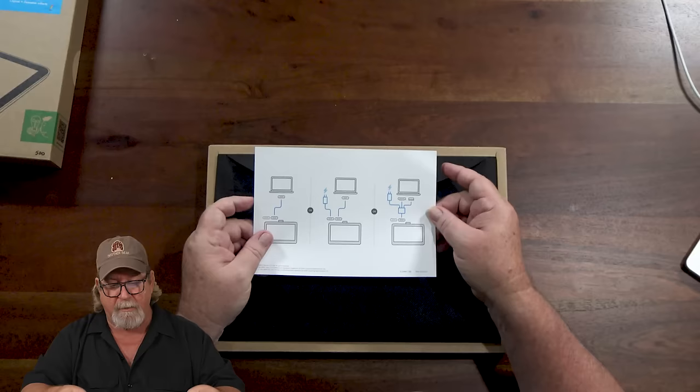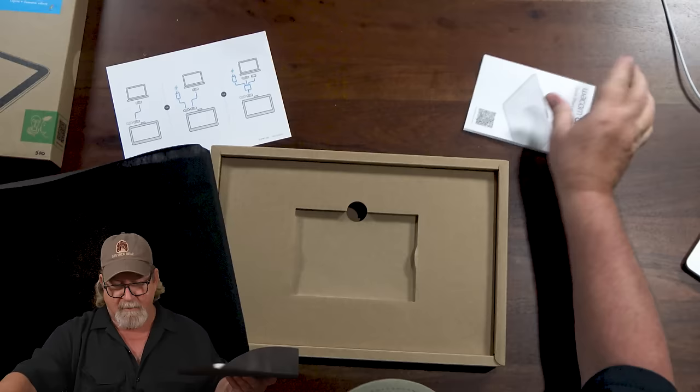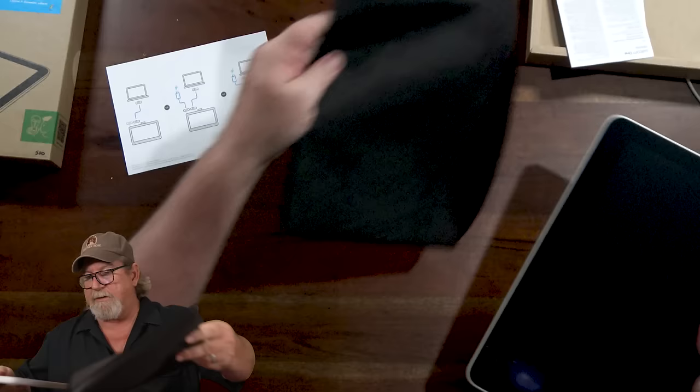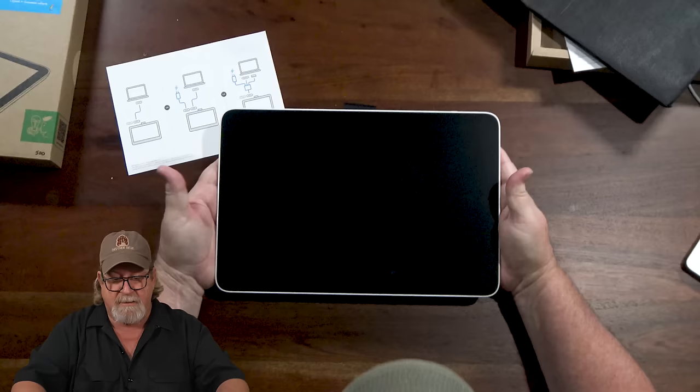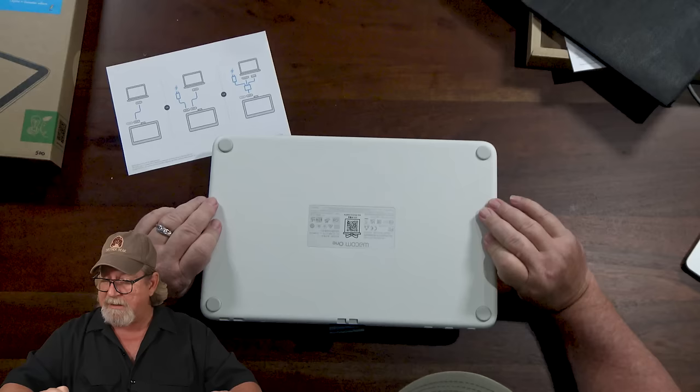So figure out what kind of computer you have and order your cables accordingly. Opening it up — we've got the directions here. The packaging is always really great, super sleek. And here it is — that's a decent-sized screen. It's actually 13.3 inches diagonal, so it's a little bigger than 13.